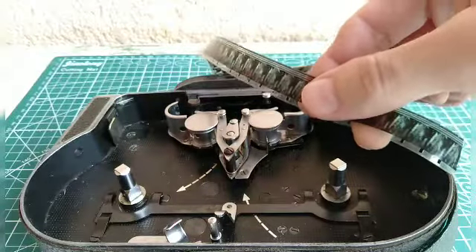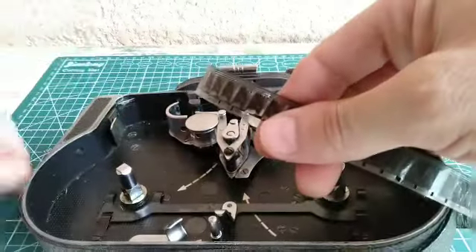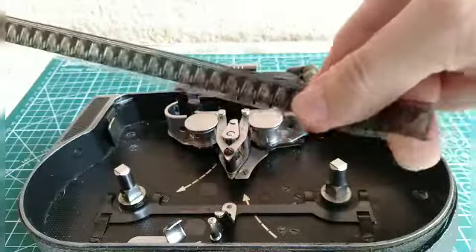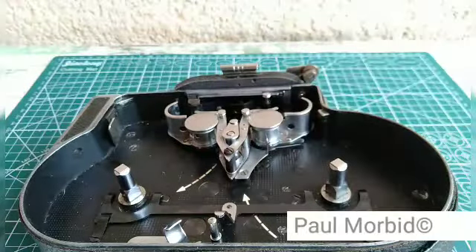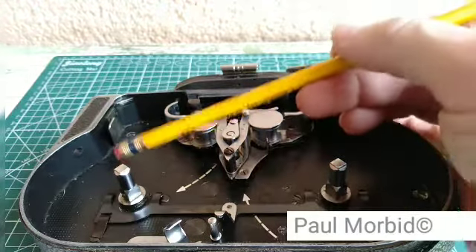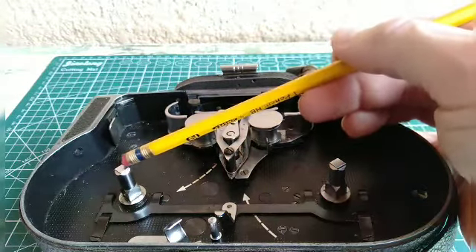Does this make a difference? Yes. What they've just shown you is that the film will run through the camera — basically. But they haven't tested the take-up torque of the take-up spool.